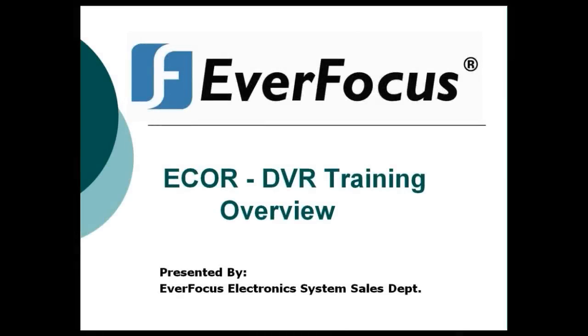Good afternoon, my name is EJ Covell. I work for Everfocus Electronics. Today we'll be going over the DVR training of the eCore overview. We'll first start with going over some PowerPoint slides, then following the PowerPoint slides we will go through the actual DVR menu itself.